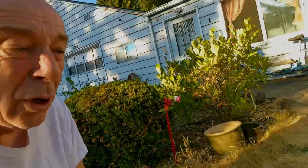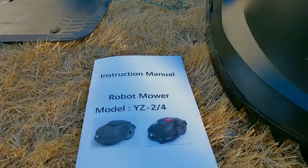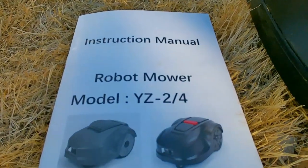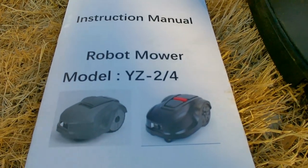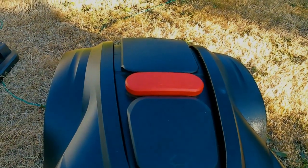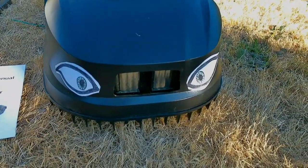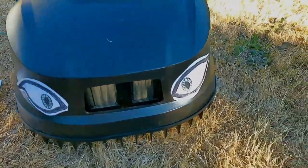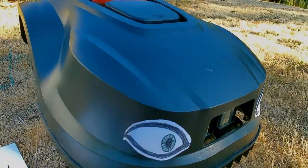We're going to have an interesting time today. I'm going to show you a robot lawnmower called the YZ-2/4 — that's probably two different models, one might be the two and one might be the four. This one is the four. It's got a red stop button on the back, battery operated, runs from 24 volts. I stuck these eyes on the front just for the kids, but it runs pretty good.